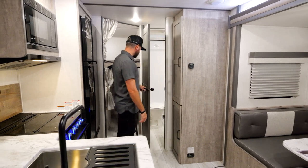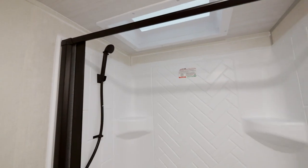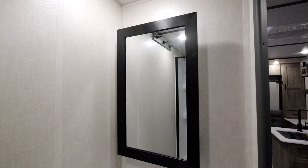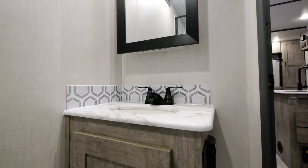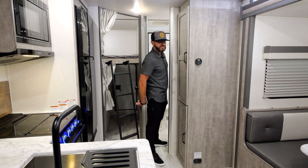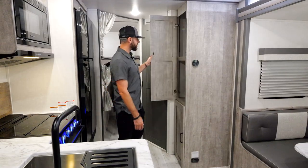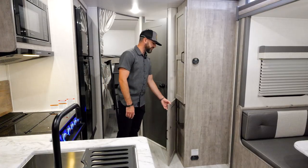Even with the ladder down, you can still open the bathroom door. Huge bathroom setup in the 240 BHLE — big shower with skylight and a fan. Residential towel hooks, porcelain toilet, and a really nice vanity area. Surfex countertops with no T-molding, so you're protected from water. You've got the residential look medicine cabinet with storage behind it and a toothbrush holder. Just a great setup in this 240 bathroom. Incredible amount of storage — really nice pantry setup, top and bottom, with a ton of space for food or any additional items.